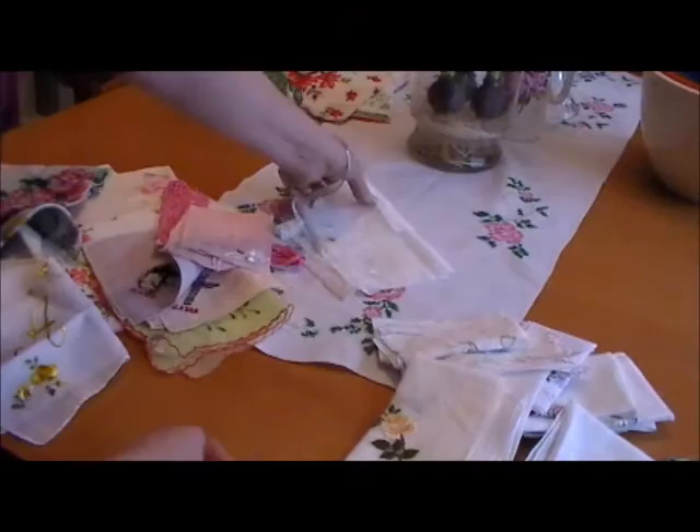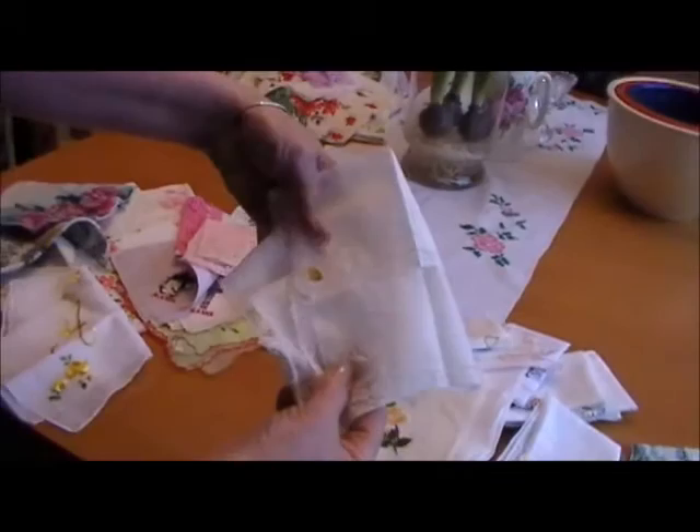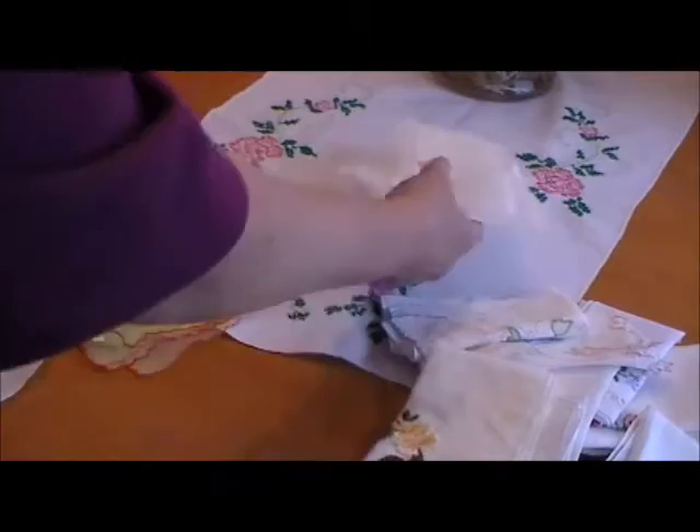Another very popular thing for weddings now is to give hankies — you give them to your bridesmaids, to the mother of the bride. When I got married, I carried my grandmother's hankie as something blue — it was an old blue tatted hankie. These lace-edged embroidered hankies are very popular for weddings. Just very, very pretty.